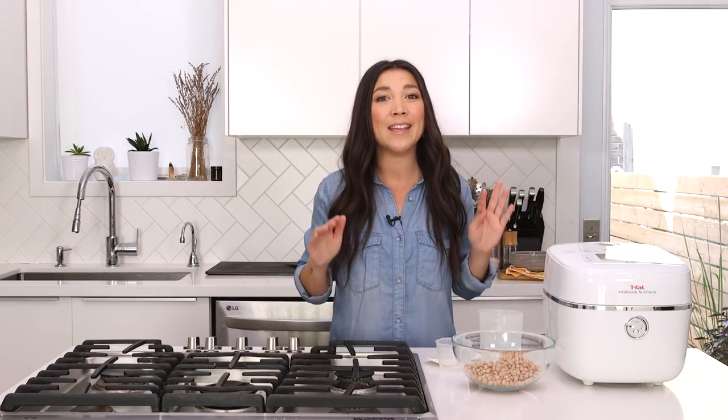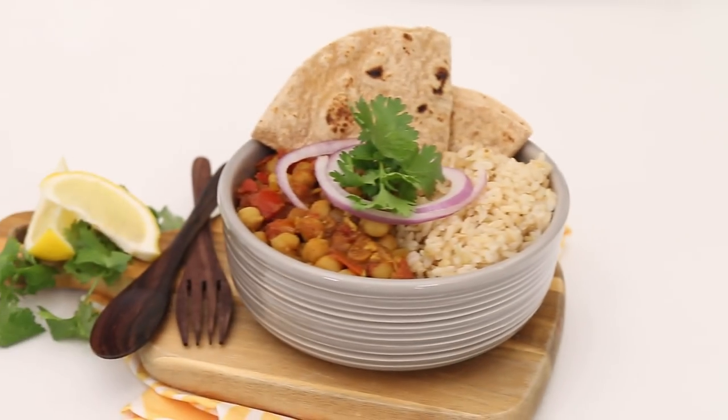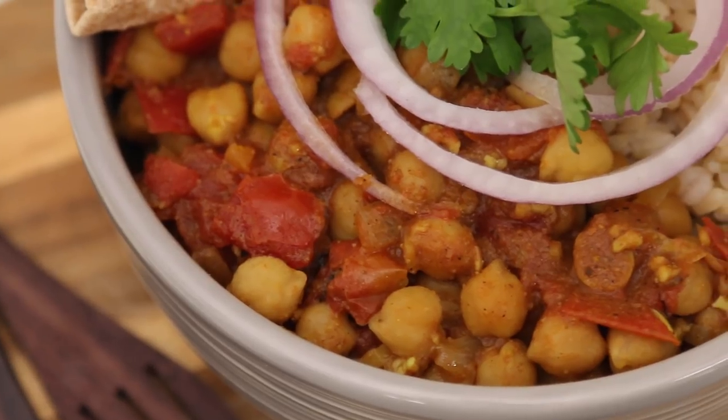Today I'm gonna show you how to use the T-Fal multi-cook and grains. There's nothing like it on the market. The T-Fal multi-cook and grains is the only appliance that has the unique express soaking and cooking functions for beans and legumes. Today I'm gonna show you how to make a one-pot chana masala — super tasty — all in the T-Fal multi-cook and grains. We're gonna make the rice, soak the chickpeas, and cook the curry to perfection.